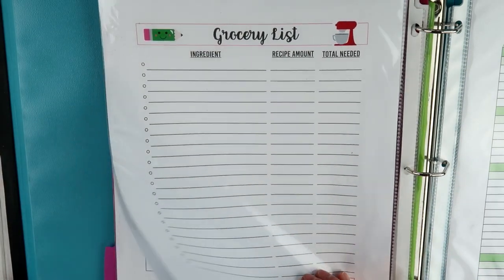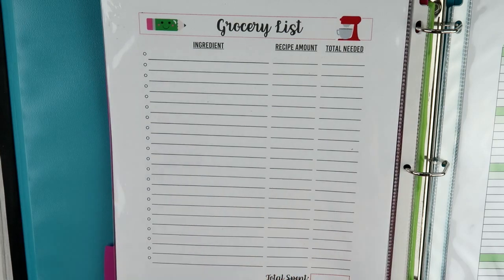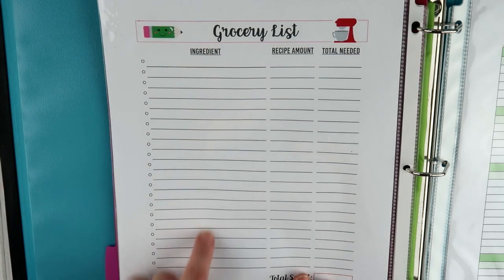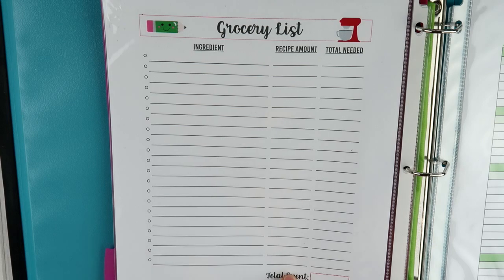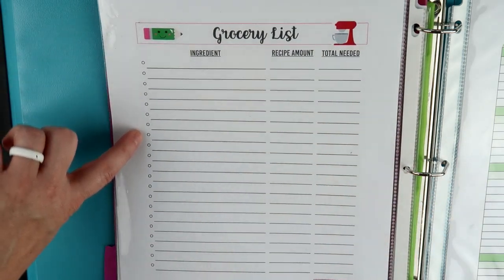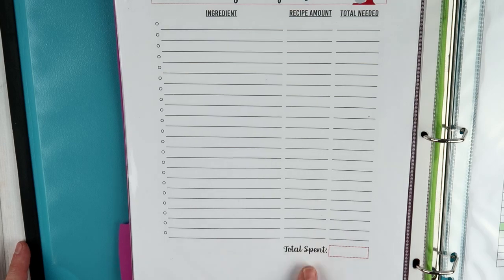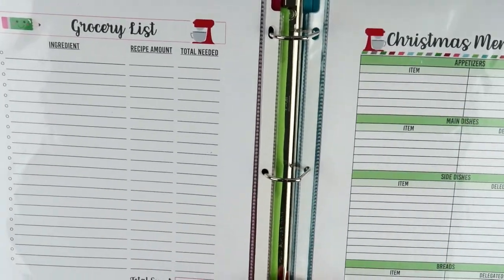The second page of the baking list is your grocery list — you can print it front and back or separately. All of the ingredients you need for those recipes are listed here: the ingredient, the recipe amount (what the recipe calls for), and the total needed. So if a recipe calls for three eggs, you'd note that you just need one carton of eggs. The little check boxes are to mark off when you've purchased that item, and at the bottom there's a total spent section so you know how much you spent on baking for that year.